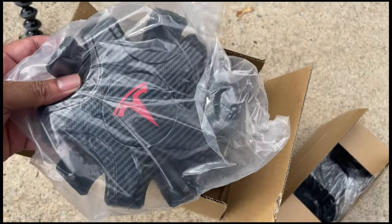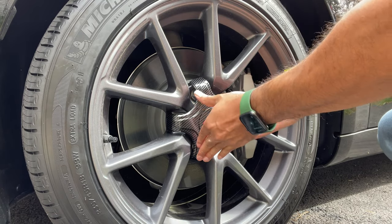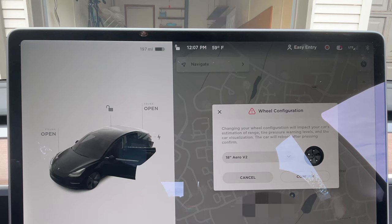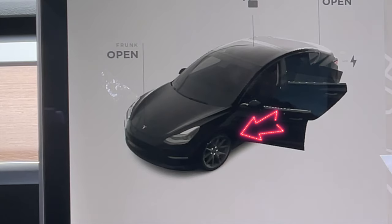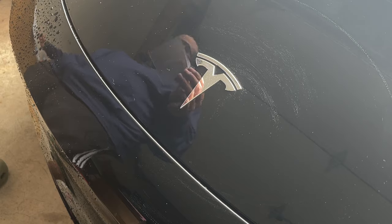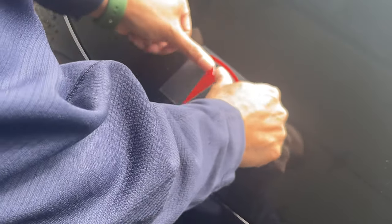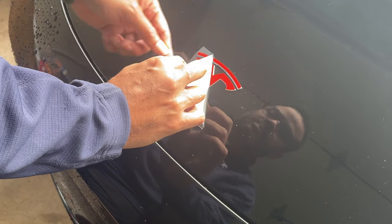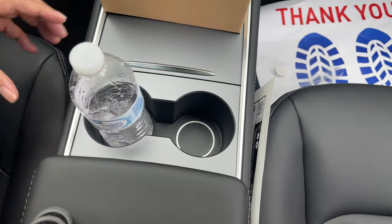Now we're going to start adding some accessories. I chose the aero wheel cap with the carbon fiber look and the red logo — this is how it looked before and this is how it looks now. Keep in mind that you have to change the wheel configuration in the Tesla app because this is going to affect the range of the car. We're going to maintain the same look and feel throughout the whole car, so we're going to change the logos to red.